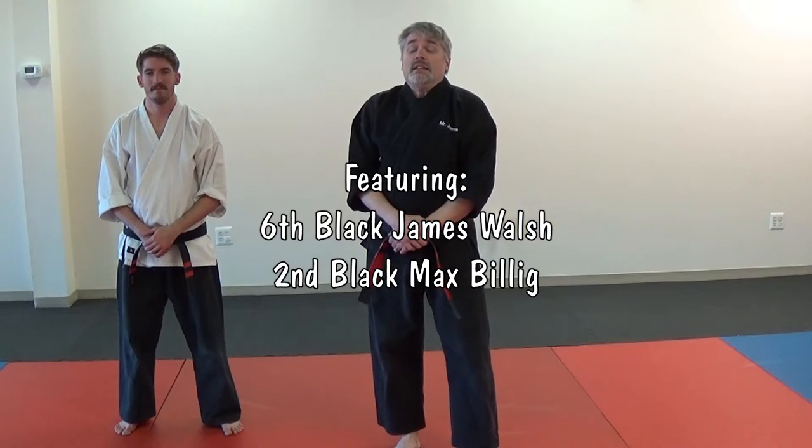I'm Mr. James from Charm City Karate. This is our technique series. I'm Mr. Max and today we will be doing Twin Kimono.